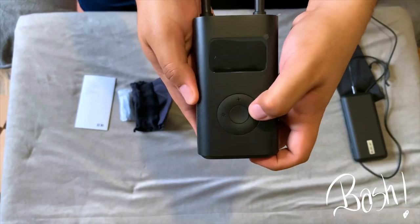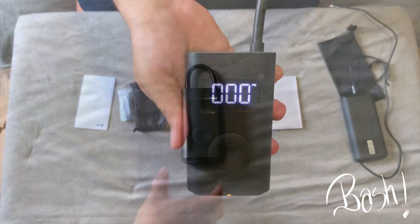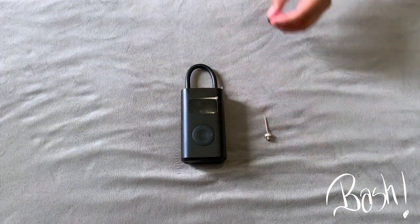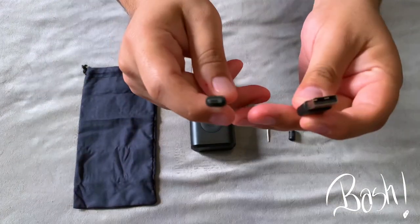The buttons feel really clicky and the air hose feels very secure and well made. We have the device itself, the needle valve, the presto valve, the storage pouch, and the charging cable.